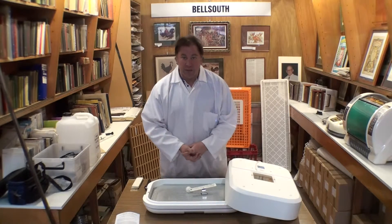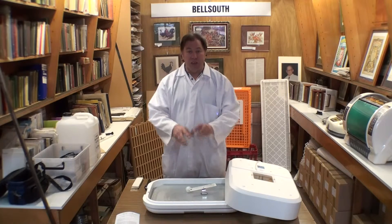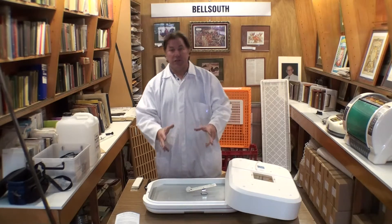Sometimes people like to put a drop or two of White King in the water of the incubator just to provide an extra sterilizing effect during incubation. There is nothing wrong with having a drop of White King in the water during incubation with the eggs in there. So that's all that's needed.